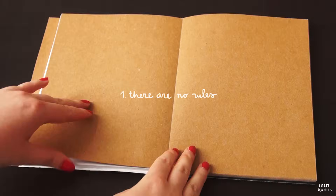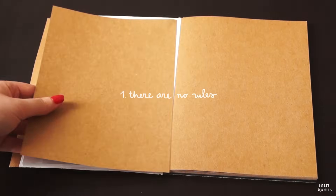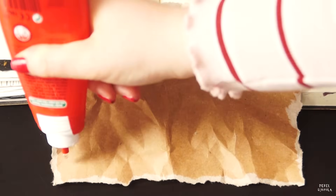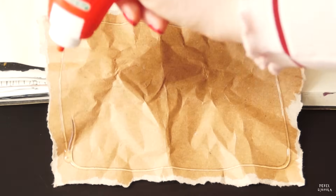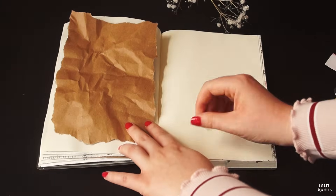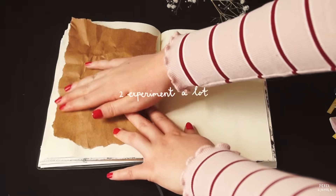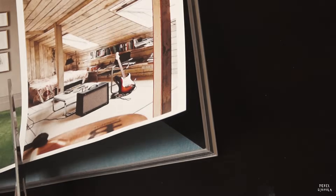I think the fun part about creating a collage is that there are absolutely no restrictions or rules that you should follow. I'm starting with a brown paper background because I like to work with different papers and textures. After that I cut out a few pictures that I will later on glue in my journal. It's all about experimenting and seeing what you like best. Just mix and match until you are satisfied with what you see.